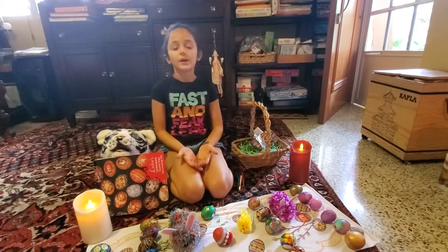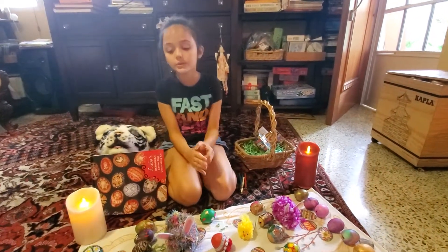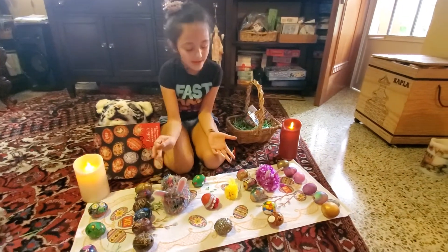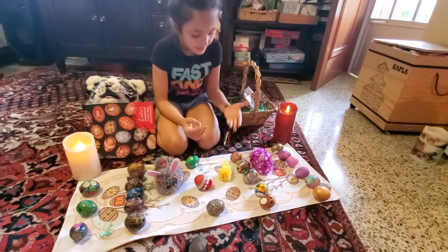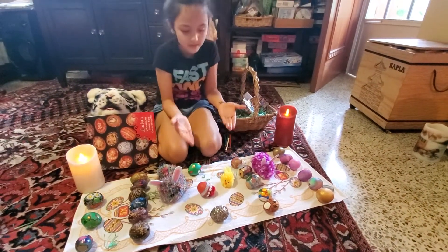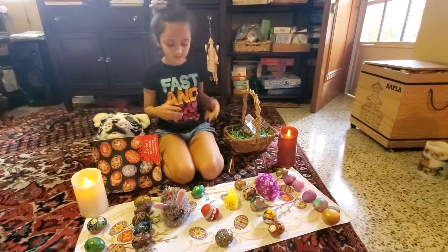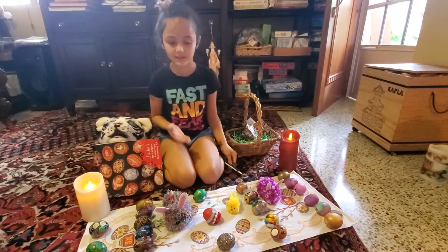So guys, I hope you enjoyed this video. You can try any of these techniques. This one's the hardest one. The most easiest ones are the others — all of them are easy except this one. You need the instruments and stuff.